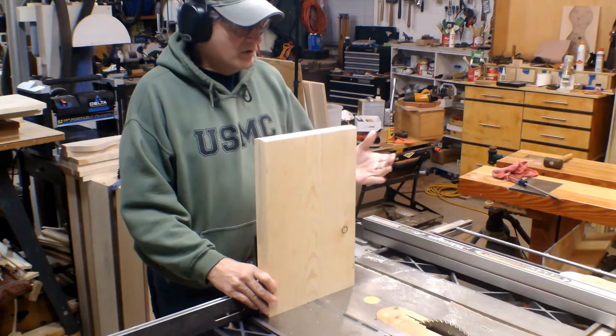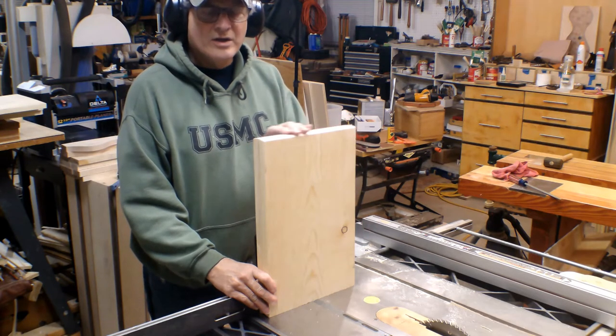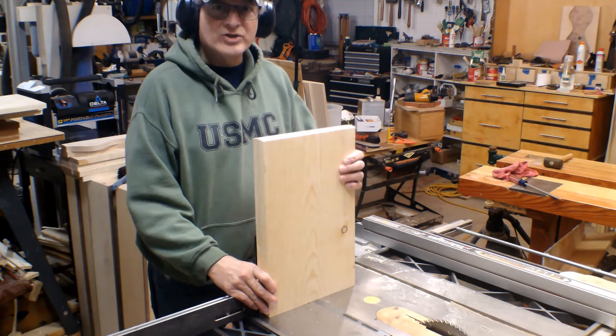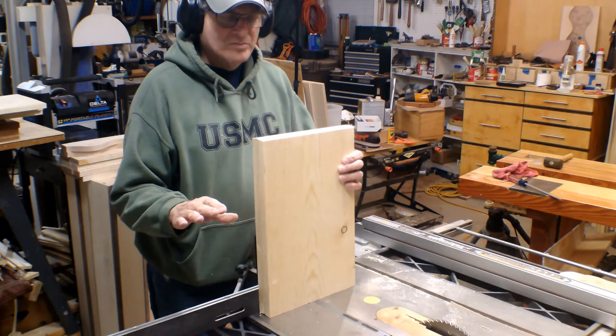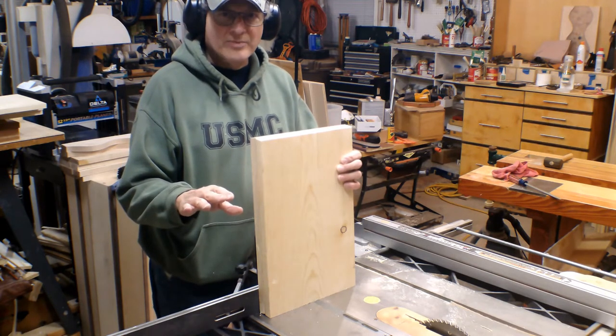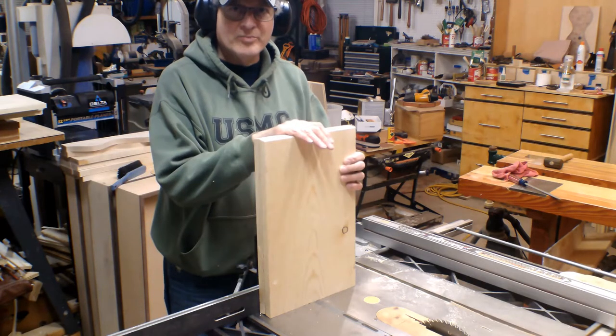Okay, critical thing: make sure these two pieces are identical and exactly the same on top. They have to be the exact same length, otherwise your bench is going to be off kilter, unlevel, and it probably will rock. Precision here is very, very important.